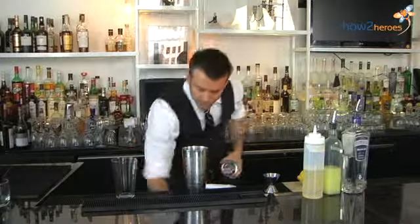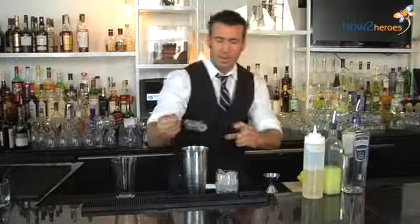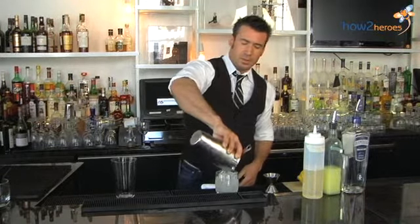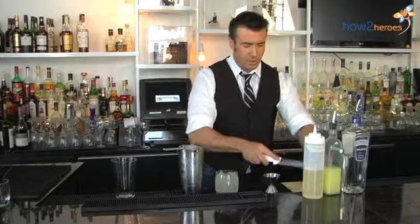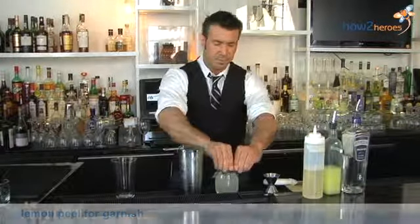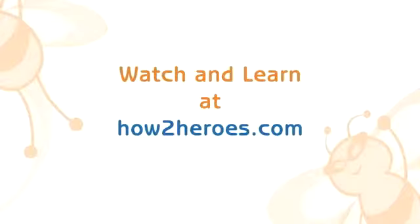We serve ours on the rocks, which is a little different than the traditional — normally served up. And then we're going to garnish with a fresh slice of lemon peel. Our thyme bee's knees, a little bit of a take on a classic. Thank you.